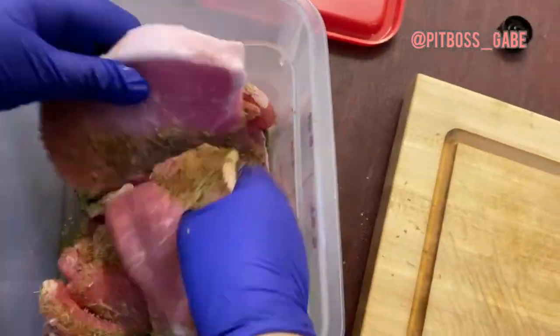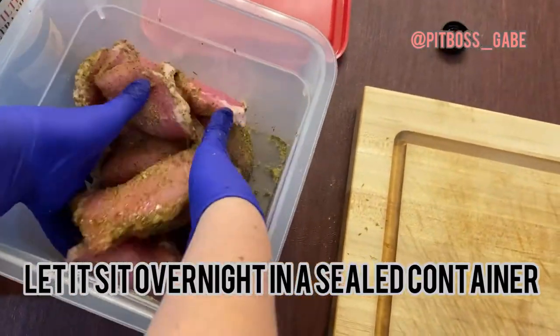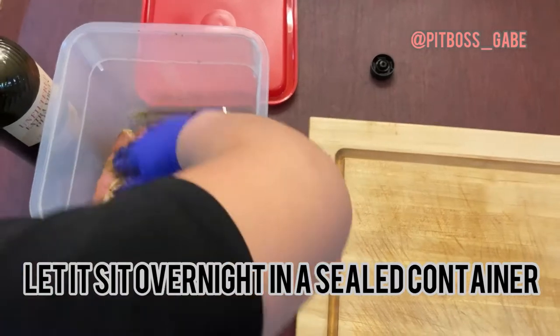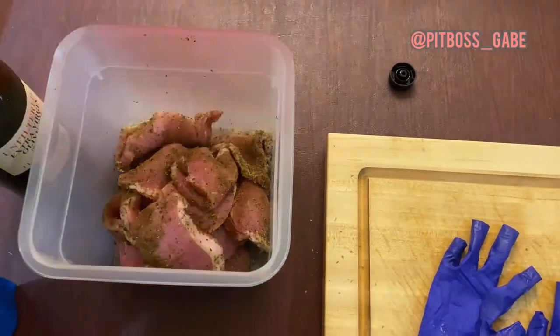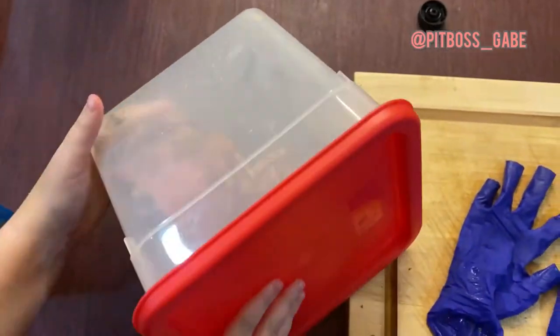Mix it all up. Now I'm just going to take my gloves off. Boom — you got dinner prep in under two minutes.